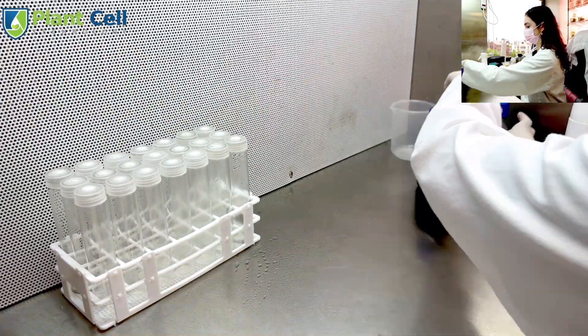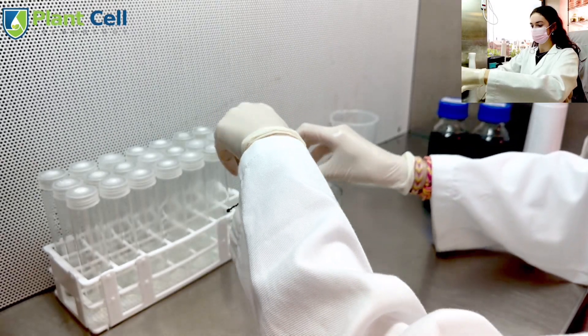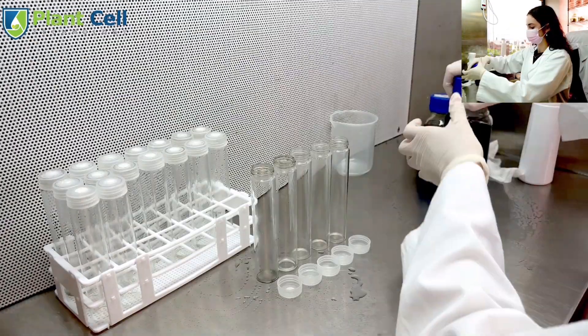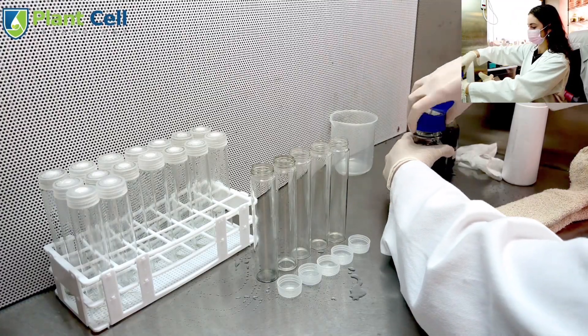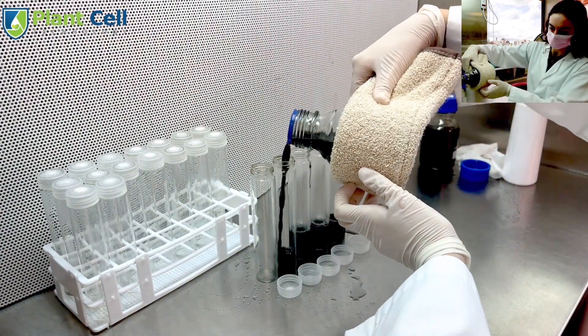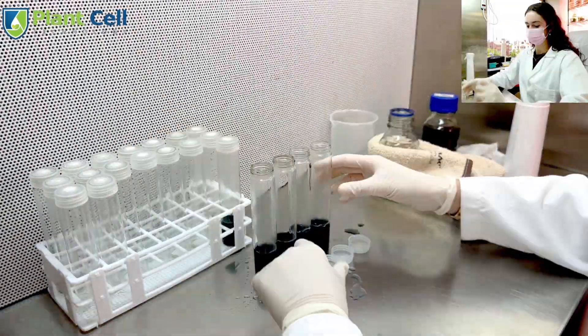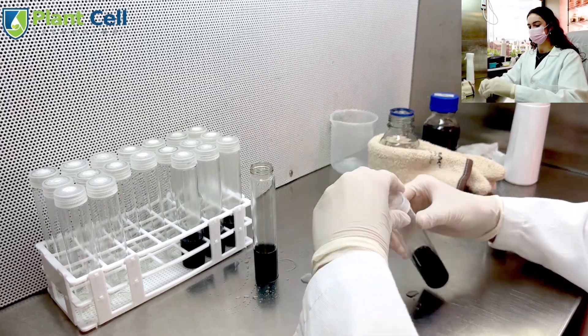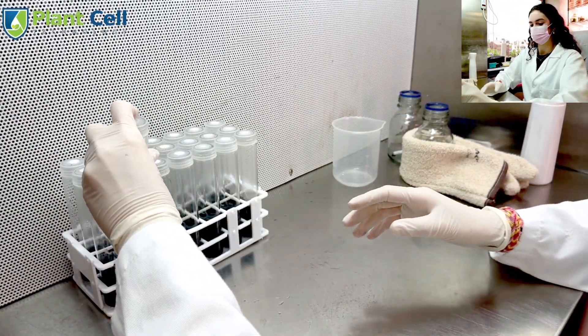Re-sterilize the workspace, including the test tubes and media containers. I chose to pour the media 5 test tubes at a time, and make sure to shake the media container before pouring because some charcoal may have stuck to the bottom of the glass. Repeat this process for all 21 test tubes, and make sure to shake the media container before each pour to agitate the charcoal.